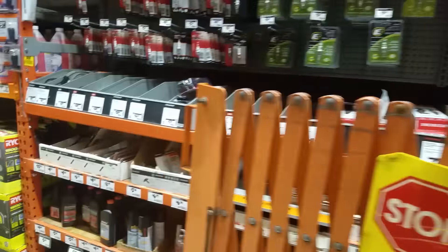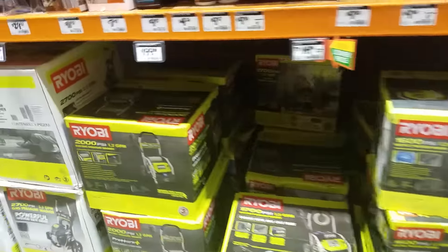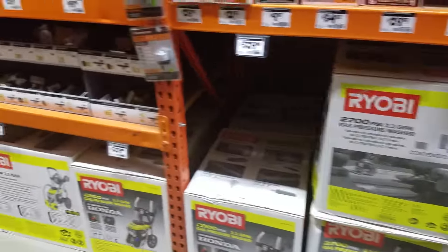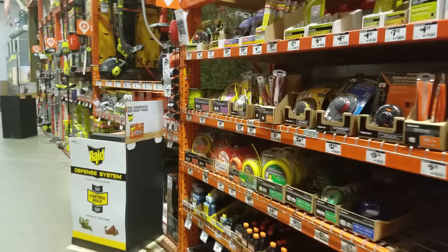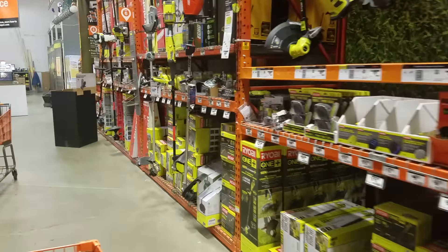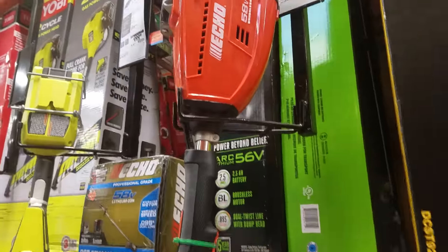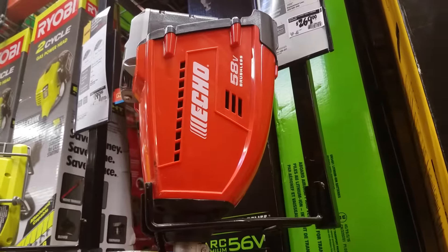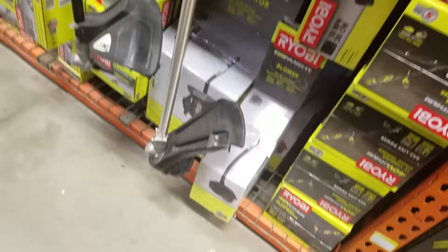I want to get an inverter generator bad — that's my next buy, I think. Actually, DeWalt's coming out with that power station. I gotta wait for that — 3600 watts, run by batteries. They don't really call it a generator; it's a power station.